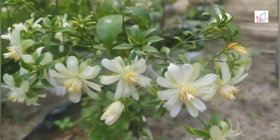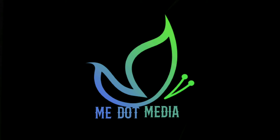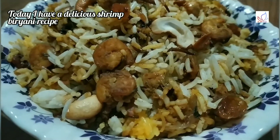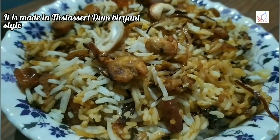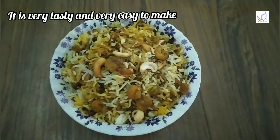Hello friends, welcome to me.media.com. This recipe is a good recipe for me. This recipe is very tasty. Let's do this preparation.